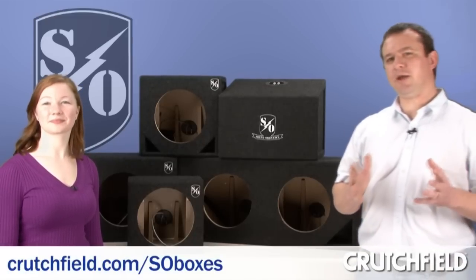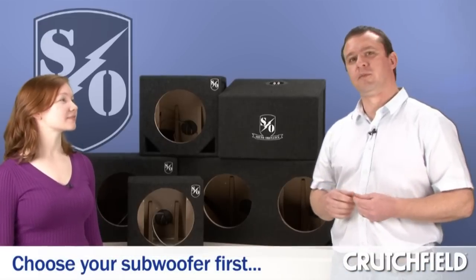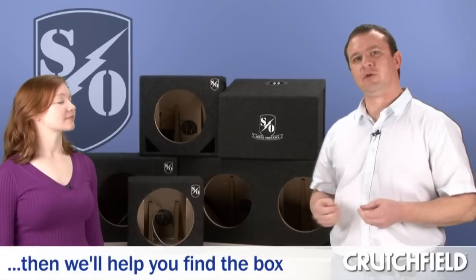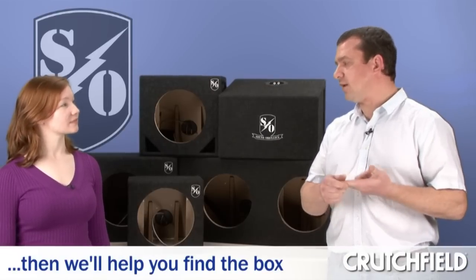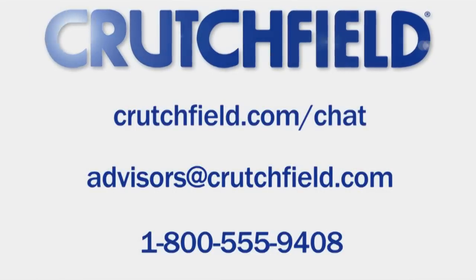When you're adding bass to your car's system, the first thing you should do is pick out the subwoofer that you want. Then we'll help you find the right box to put it in, based on that choice and the kind of music that you listen to, and how you listen to it. You can talk to our advisors online via chat or email.